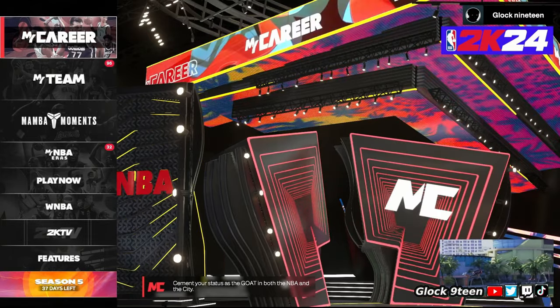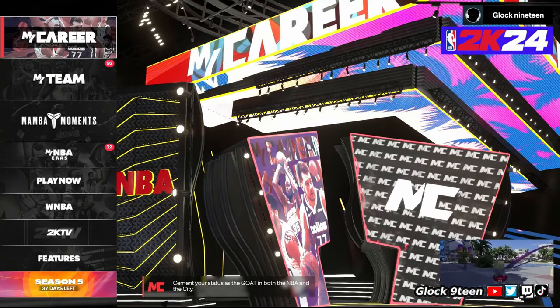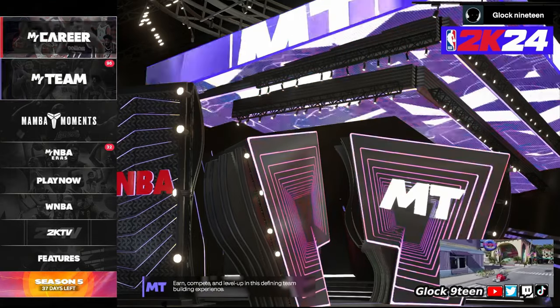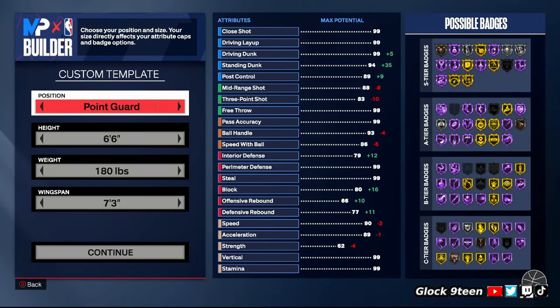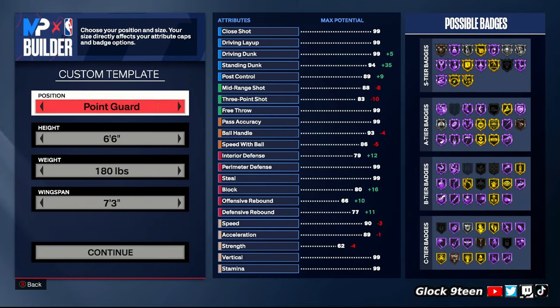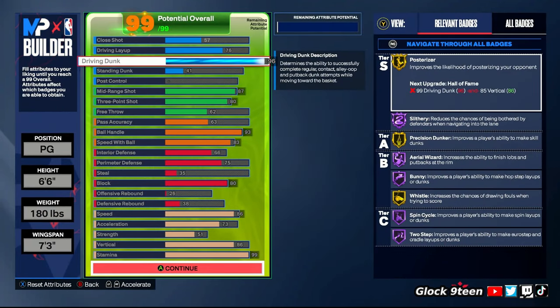A lot of y'all boys have been waiting for my build — I got y'all. This is the best build I've used the whole year; it can literally do everything. There's only one thing I would change about this build, and that's probably not what you're thinking — I accidentally made it left-handed. I like right-hand builds, but it's not that big of a deal. Here's how you're going to make the build: 6'6" point guard, lowest weight, max wingspan.